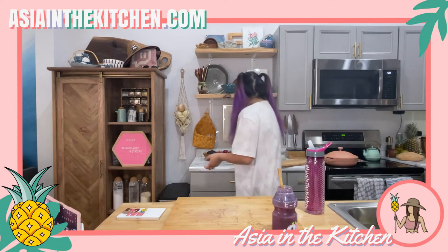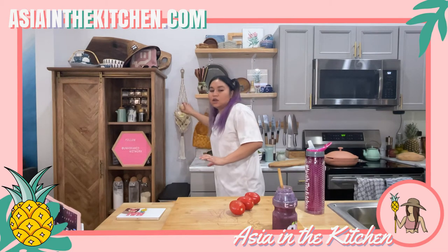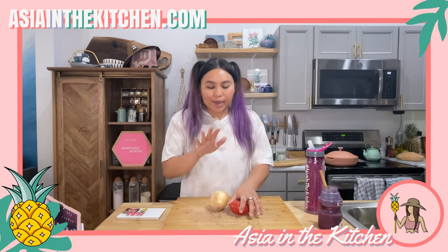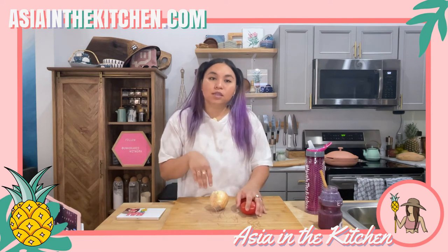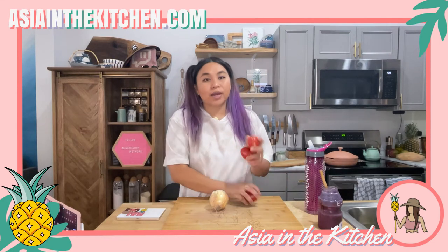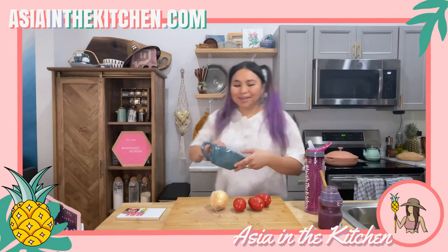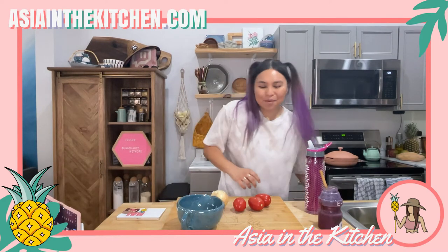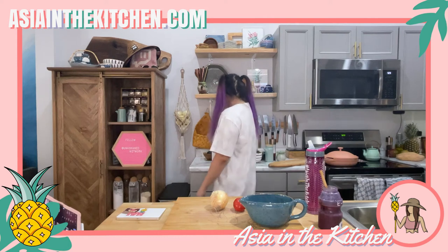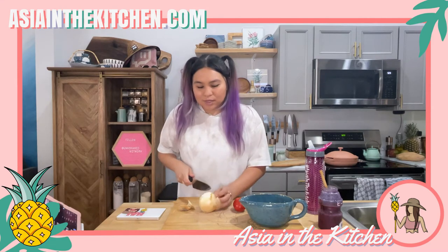Let's get started by making the finadeni first. Finadeni is traditionally made with lemon or some sort of acid — we're going to use lemon and vinegar — and sometimes soy sauce, so we'll put a little bit of coconut aminos. Then you just chop up onion and hot pepper to taste, and we're also adding some tomatoes, which is optional. Basically it's the all-purpose sauce of Guam — people love it on rice, chicken, salad, anything. It's one of my favorite barbecue dipping sauces and it's so simple.